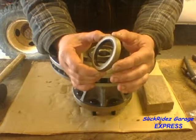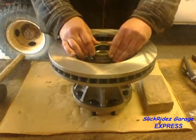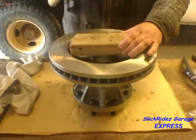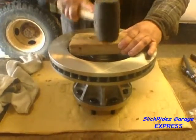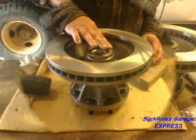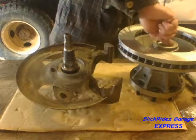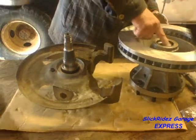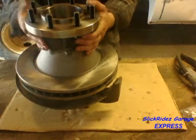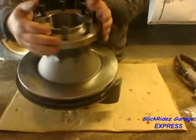Next I'll install the wheel seal. I'll start by pressing it into the bore by hand, then use the block of wood method to drive it into the hub, lifting the block a few times to make sure the seal is driving straight. Once the seal is in, I'll make sure it's flush with the surrounding flange. Now I'll set the hub and rotor on the spindle after lightly greasing the seal lip and flange. After giving the hub a little wiggle it drops into place. Spinning the hub and rotor helps seat the inner bearing.